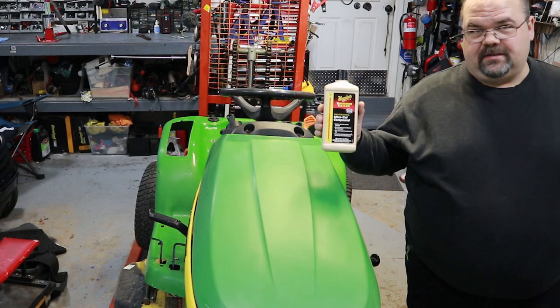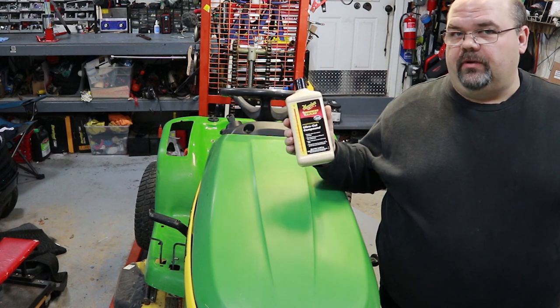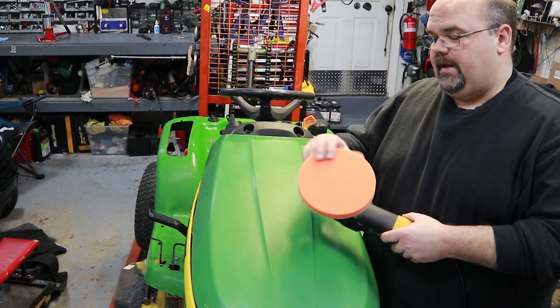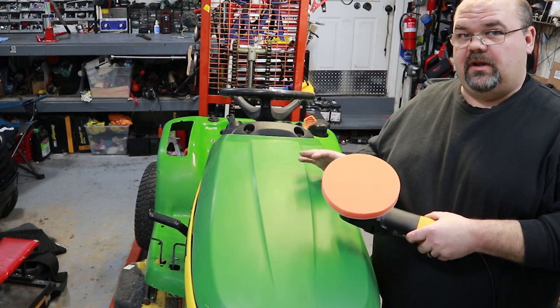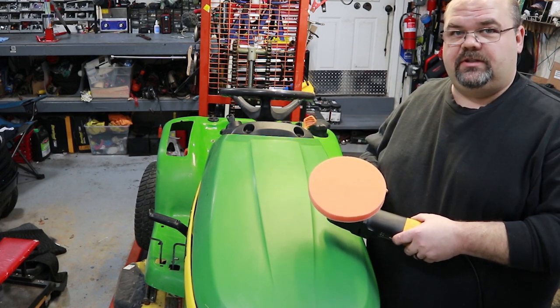All right, now we got the sanding done. I'm just going to take McGuire's Number 12 — I don't plan on going any finer than this. On the polisher I use a pretty firm pad and run a pretty high speed. One trick, especially on a painted surface, is to keep the polisher moving. Go ahead and get started here.